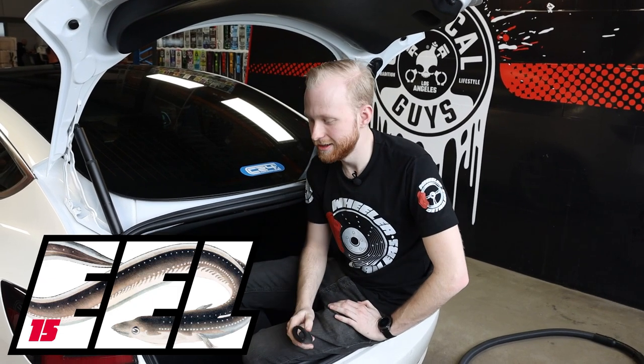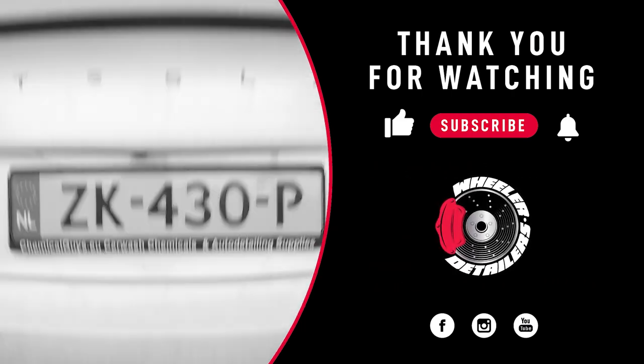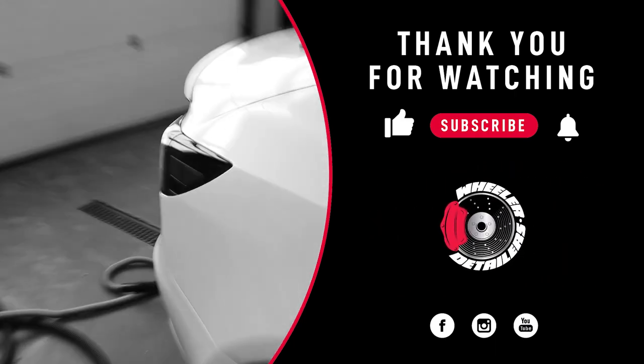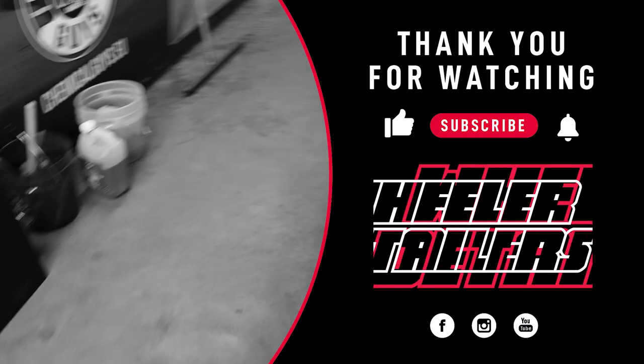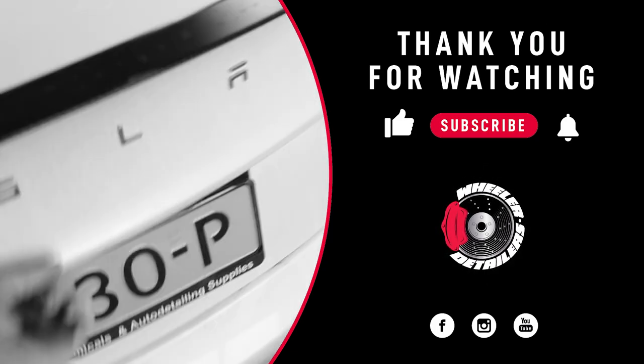Thank you for watching this video on the Fur Eater and Fur Eel. I hope you liked this video — subscribe to the Wieler Detailers YouTube channel, hit the bell icon so you don't miss out on our next videos, and see you next time. Bye bye!